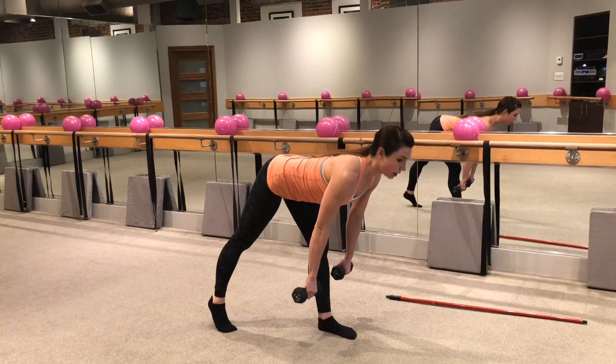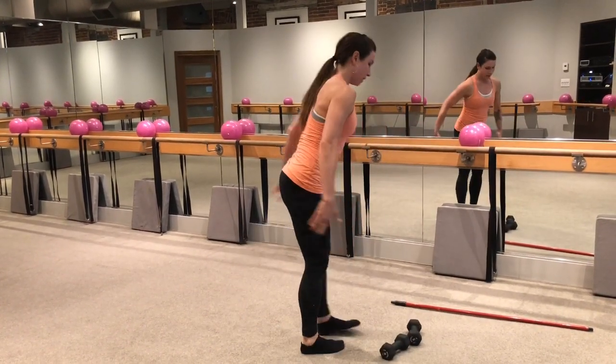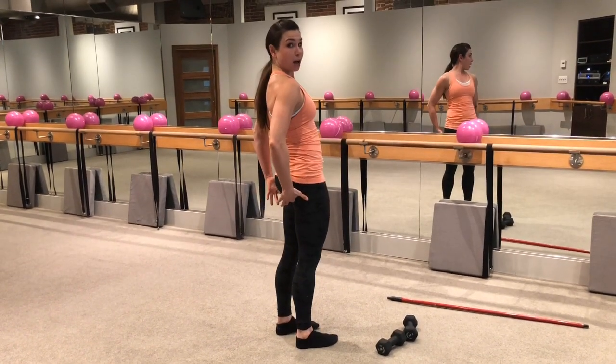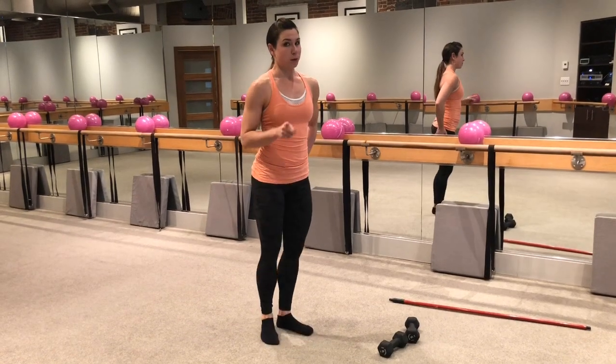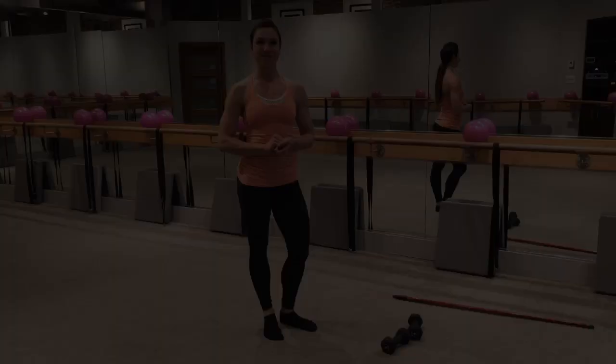So again, if you're ever confused about your deadlifts, know that if you're not feeling it in the back of your legs and your hamstrings, and then at the very top with that glute squeeze, something probably is off. I would recommend trying some of those tips.